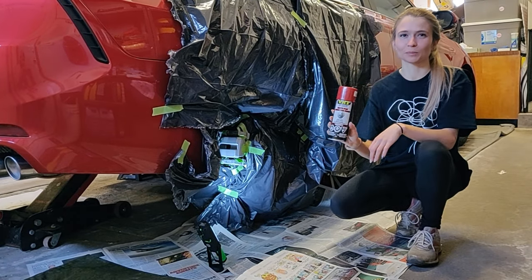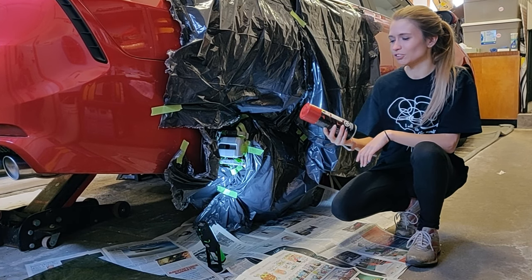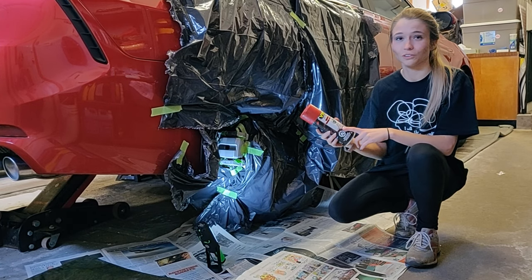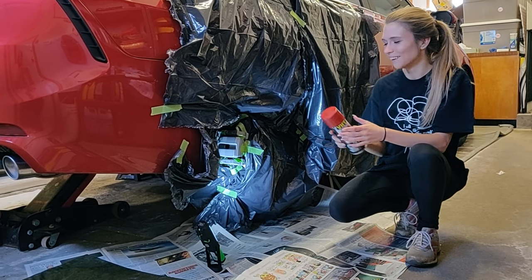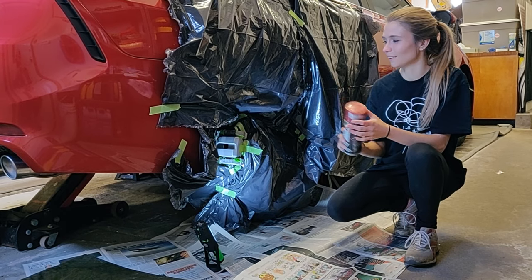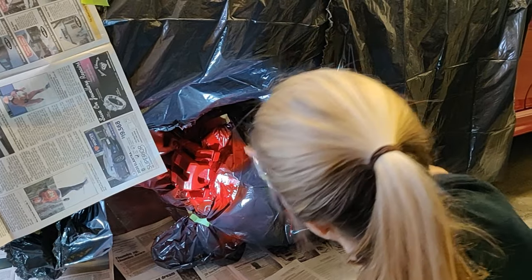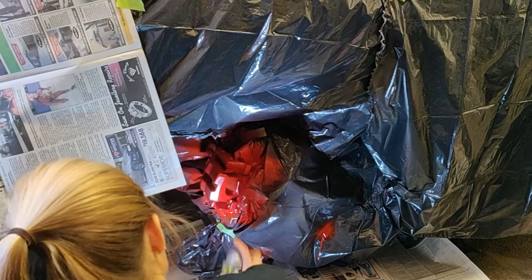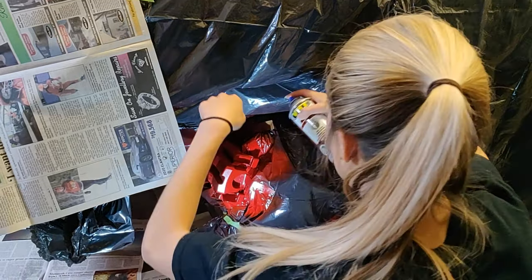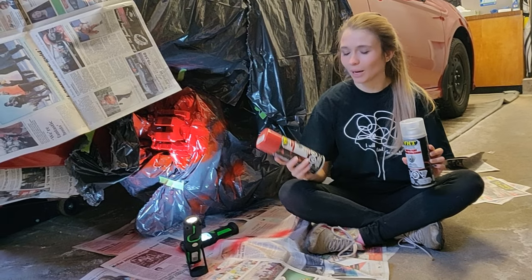We picked up some caliper paint from Fat Guys Auto Parts — shout out to them. It's VHT caliper paint, meant just for calipers, and it goes all the way up to 900 degrees Fahrenheit, so we'll be fine. The color is Real Red, so hopefully it looks pretty good.